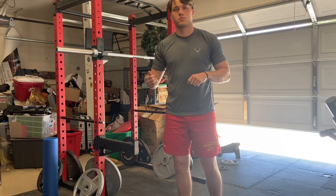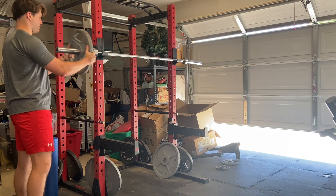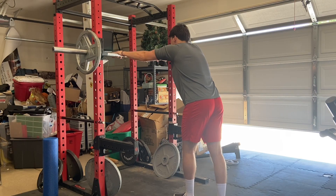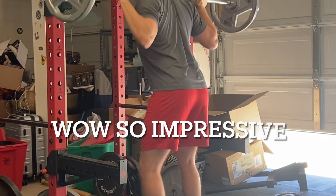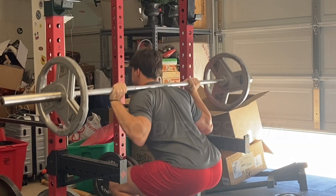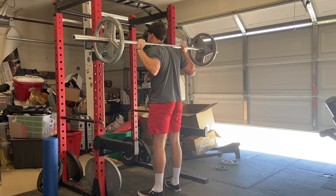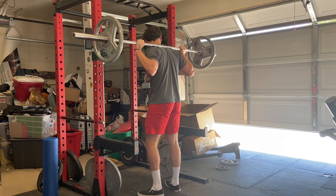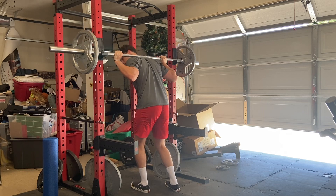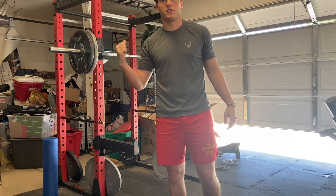First I'm going to warm up with 135 and keep stacking from there. Next up is 225.